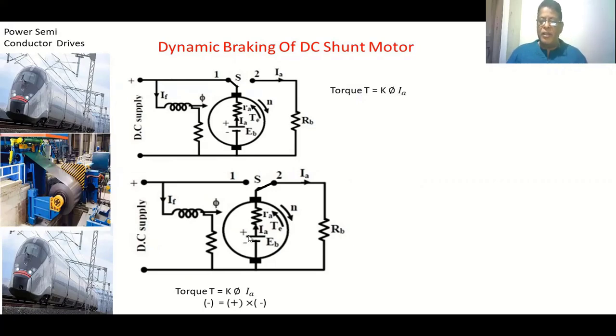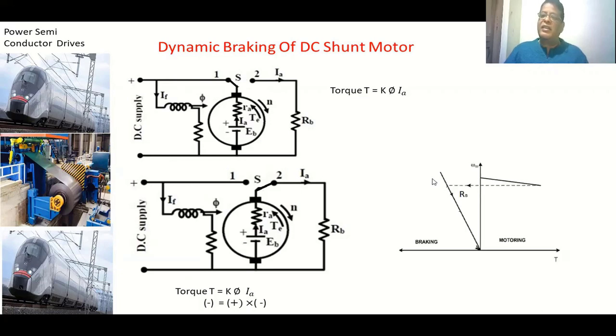The torque is now negative — while the motor was already running in one direction, the torque is produced in the opposite direction, so the speed of the motor decreases. When the speed comes to zero, we disconnect the supply. This is dynamic braking. The motor operates as a generator; we do not disrupt the field winding supply, only the armature is connected to the external resistance, producing a negative braking torque.